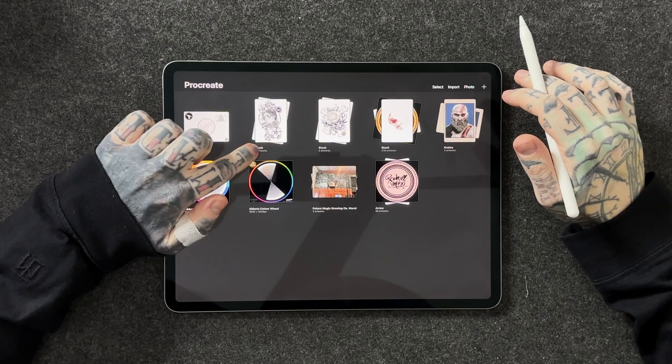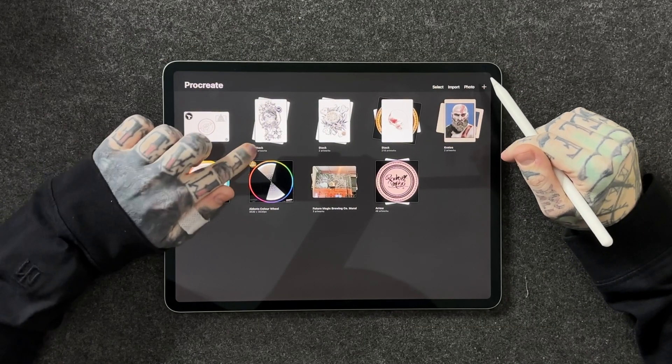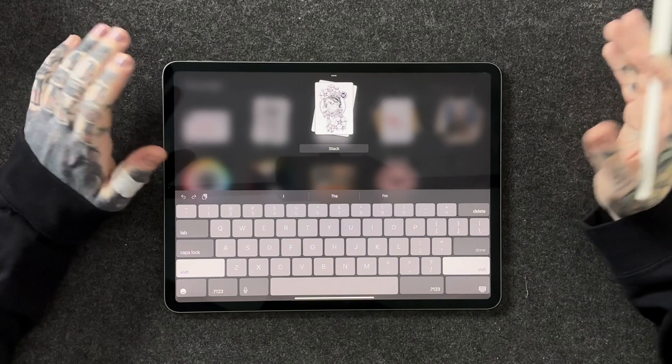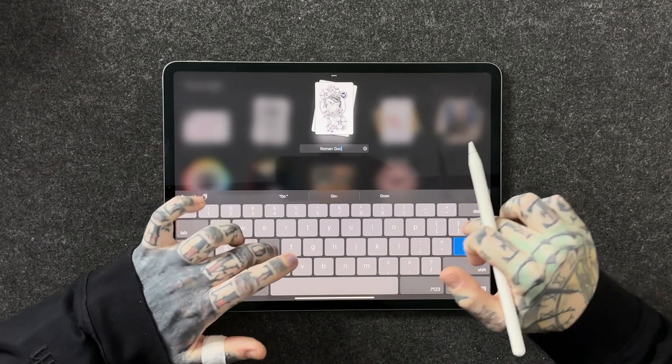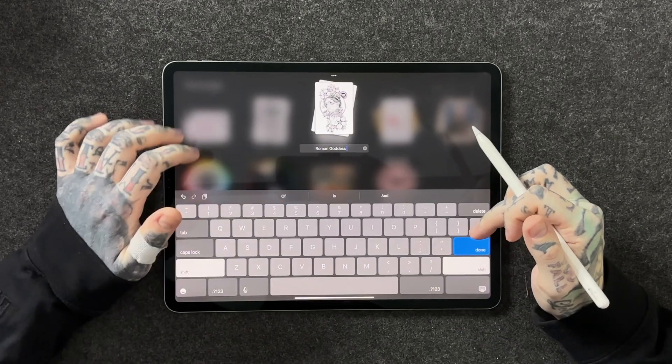Step 2: naming the stack. Once you've created a stack, it really is good practice to name it because you may start getting quite a few stacks created as you go along your journey within Procreate. Luckily, Procreate has thought about this and it is very easy. All we have to do is tap precisely where it says the name of the stack. We want to make sure we click directly on the word — if we click on the artwork, it's going to take us into that stack. But as I tap on stack right there, I'm able to rename it. Let's call this one Roman Goddess. Now that stack has been named and we're good to go.